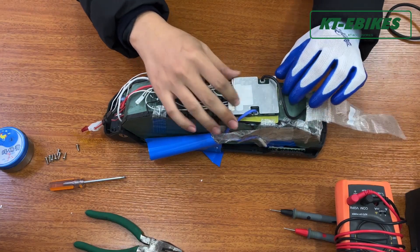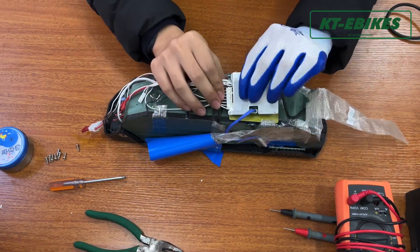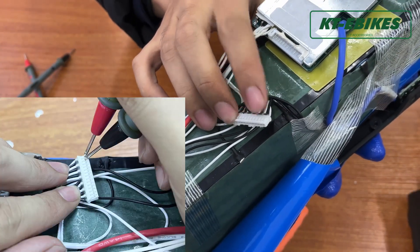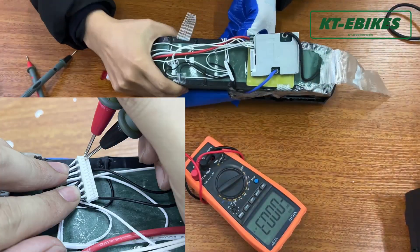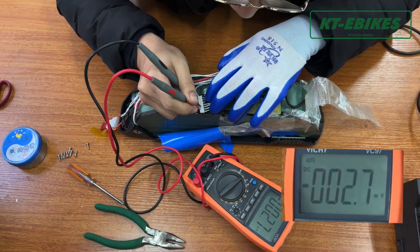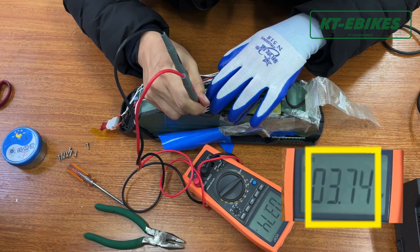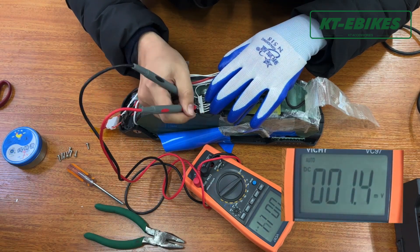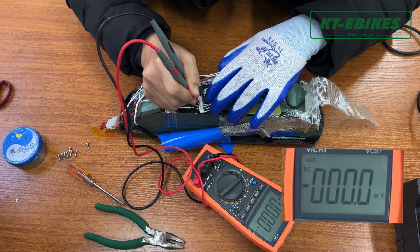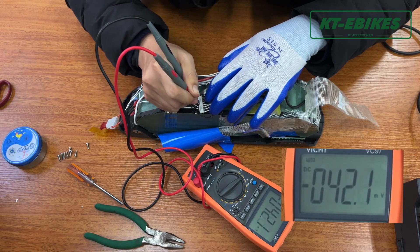If the on/off switch and discharge port fuse are good, please find and pull out the flat cable of the BMS board, then test the voltage of every cable from negative to positive. If the error of every flat cable is less than 100mV, the BMS board is broken and we need to replace the BMS. If the voltage of a flat cable is less than 2.5V, the battery cell is damaged.